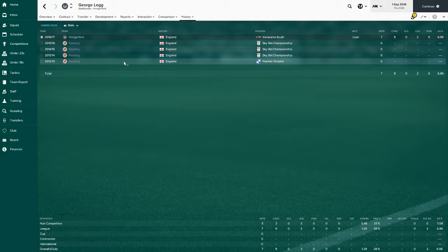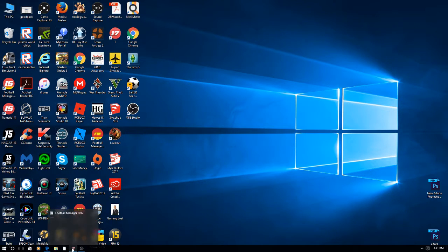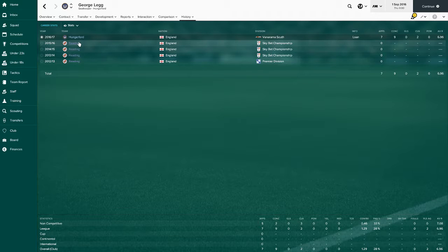Oh god, what's happened there - that hasn't gone too well. Wait, we're back in now. Sorry about this. Right, okay we're back in now. So this is George - he looks decent.